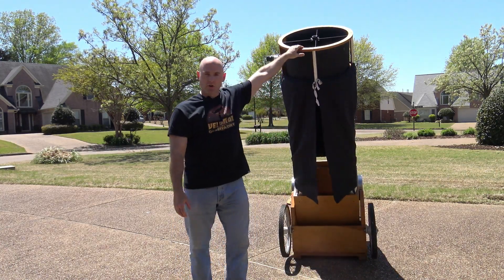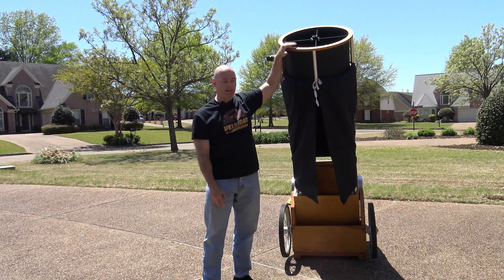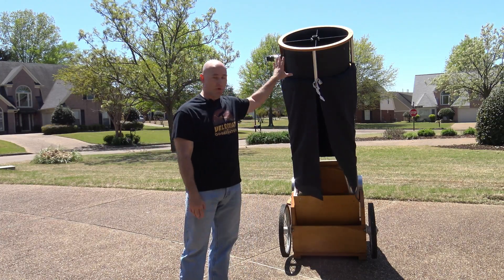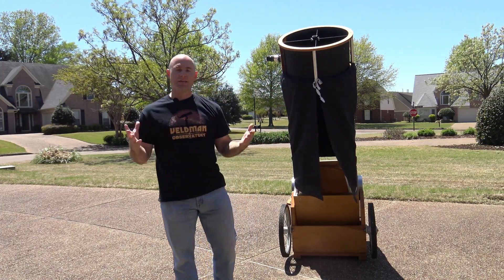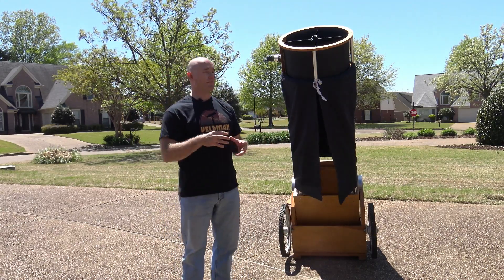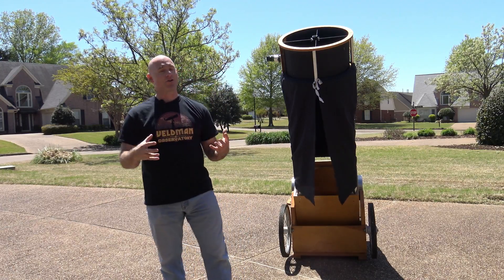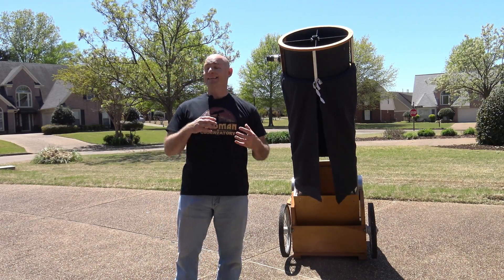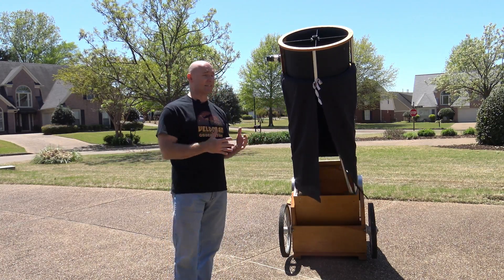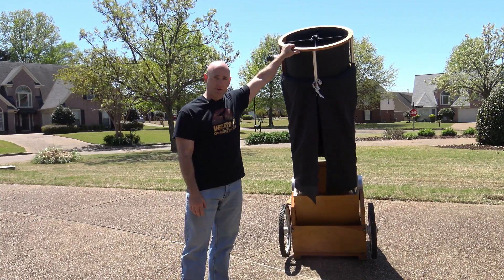I've had this telescope for a few years now. You can see when it's fully built, it's actually taller than me. There are 110 deep sky objects in the Messier catalog, and I've seen them all with this telescope. I'm doing several of the NGC objects now too, including faint galaxies. It's getting more of a challenge these days because it's getting harder to find dark skies — light pollution is certainly an issue, not only in urban areas like where I live, but even in dark sky locations where we observe. But this telescope has served me well.